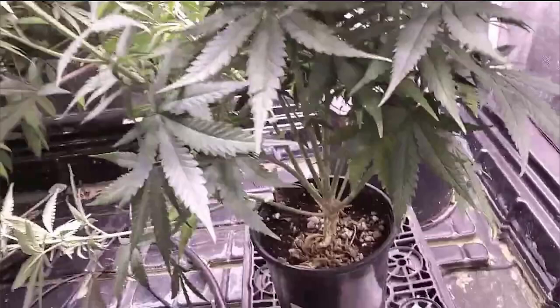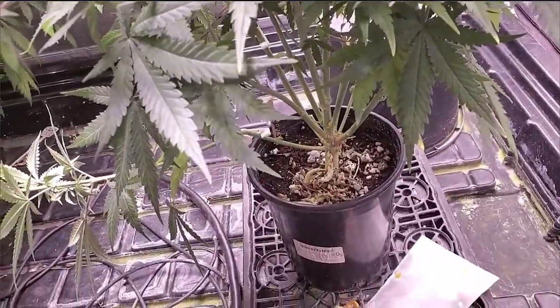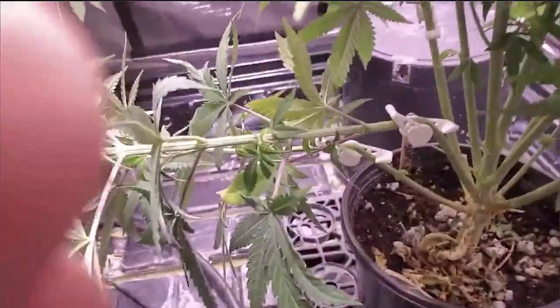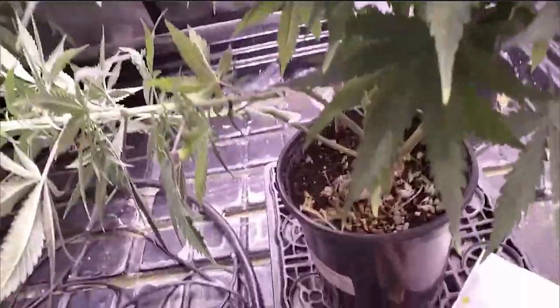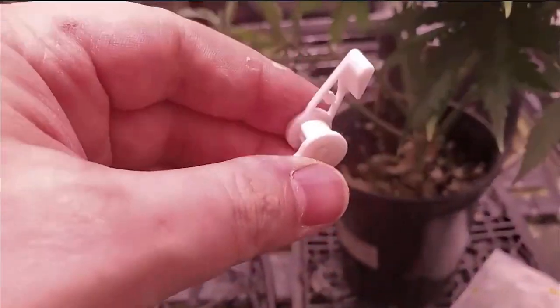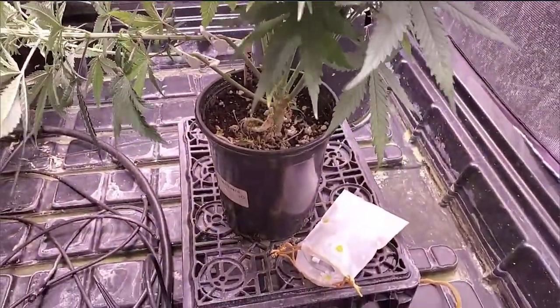So the first thing is I start out in a one-gallon pot. That's just to keep her from getting too big, and I don't really mind if she gets a little bit root-bound because she's going to bounce back no problem. We use these 90-degree trainers, which you can get on Amazon — you can actually set them to different angles, 90 and 45 degrees. This is great for low stress training.